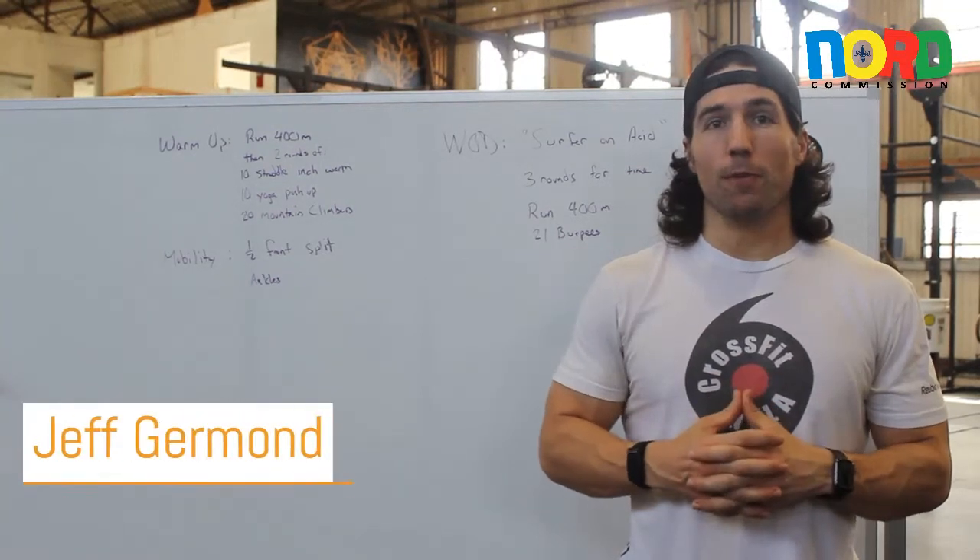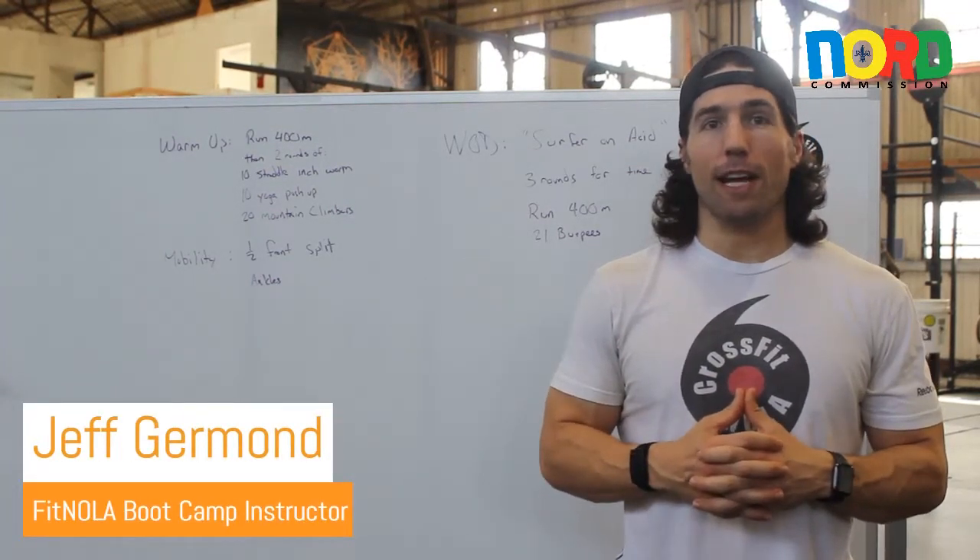Hey guys, this is Jeff German from CrossFit NOLA coming at you with another at-home workout.